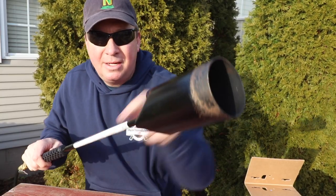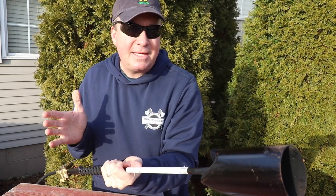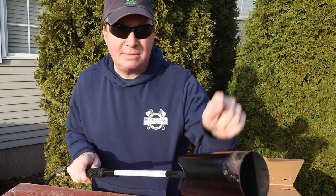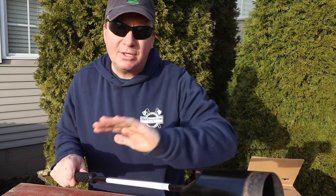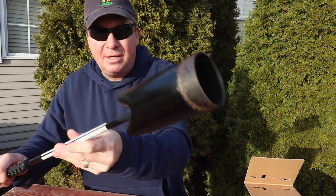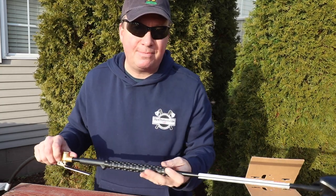One thing to point out — I did have some paint start to peel off after running it in such high heat. After melting ice for about 10 minutes straight it got so hot the paint started to work its way off. I just took a disposable shop rag with a little WD-40 and wiped it off to prevent rusting. Just a little preventive maintenance tip.